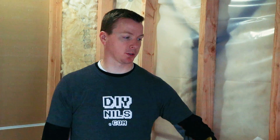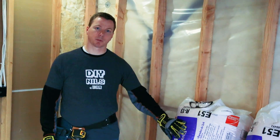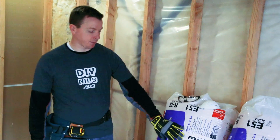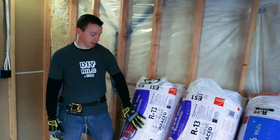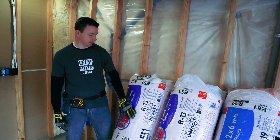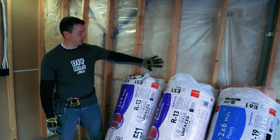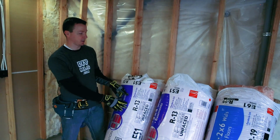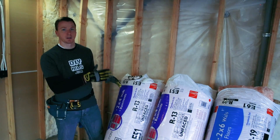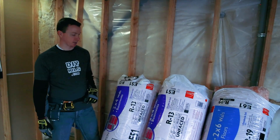We're going to be using traditional fiberglass insulation and we've got a couple of different kinds to look at. I've got R13 insulation here — you can get it faced or unfaced. I've got the unfaced insulation because I've already got a vapor barrier, so I don't need the facing. The facing serves as a way to keep vapor away from the sheet rock you're going to be putting on after this.